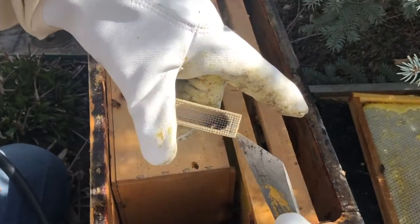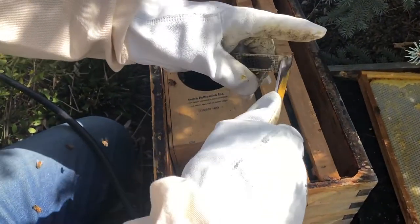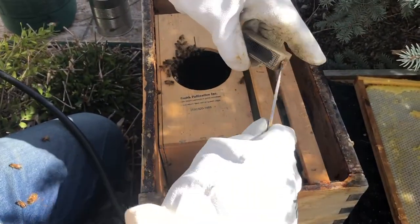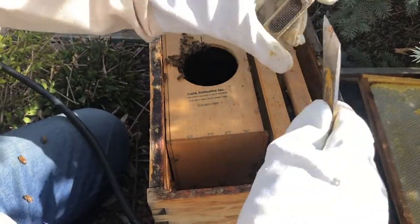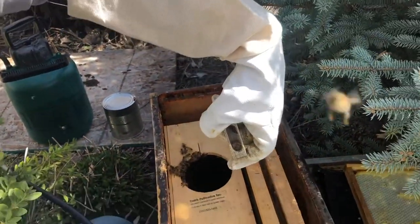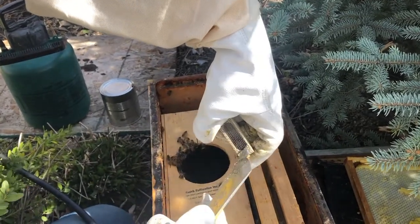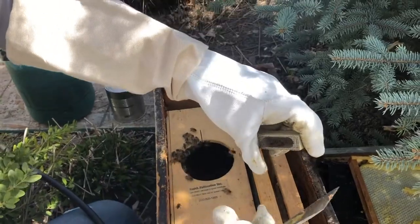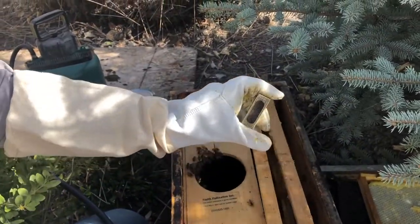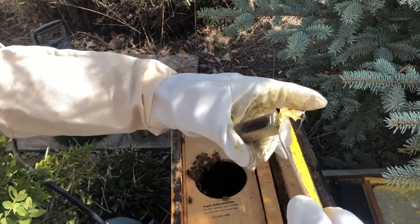I'm gonna take the cork out of the queen cage. What happens if you accidentally push the cork in instead of out? Sometimes you tear the cork apart doing that. So if the cork went inside the cage and then you pointed the cage down, it would block the entrance and the queen can't come out. So if the cork went into the cage, I want to make sure that the cork is at the other end so the queen can crawl out.